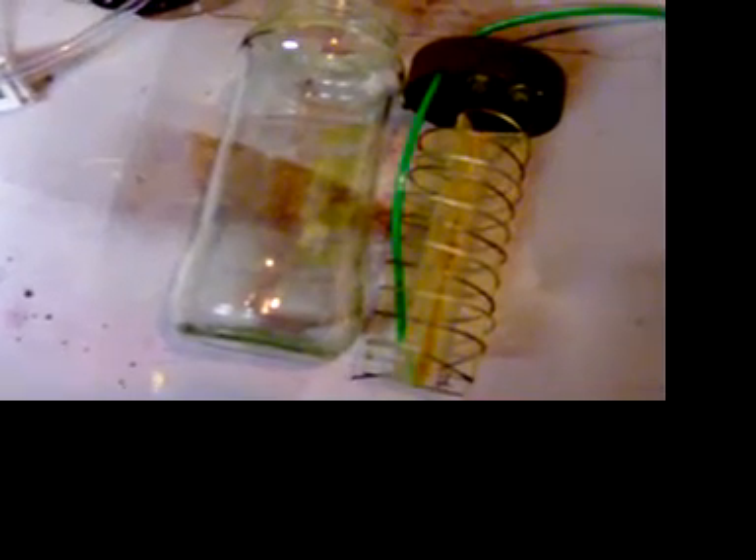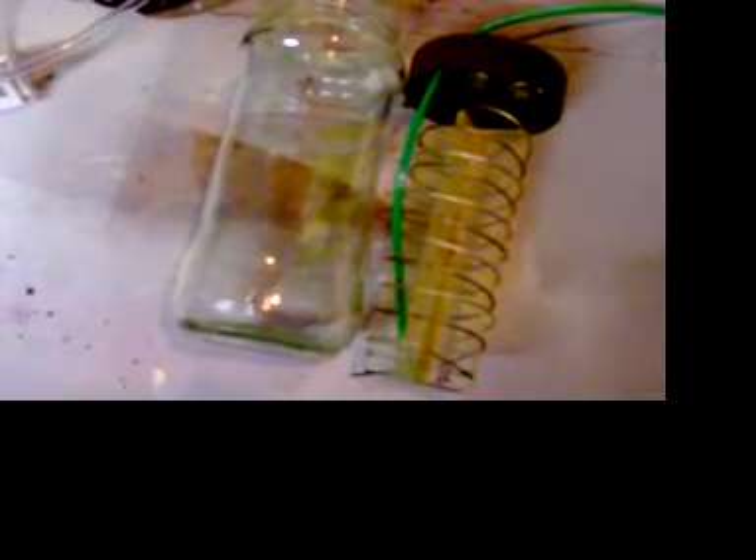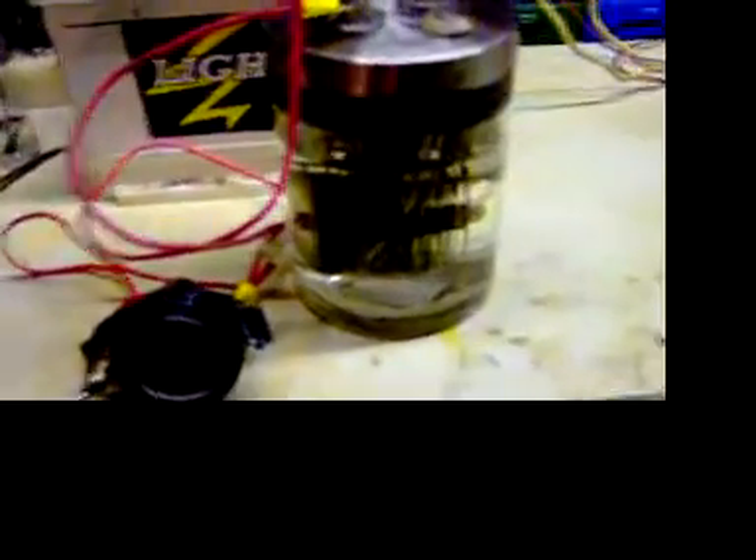So at the moment the jury's out on this one, whether it works or not. He's continuing to test it. But I'm moving on to my own, which is this one here, which will be fitted this afternoon.